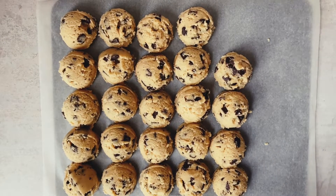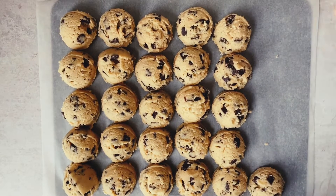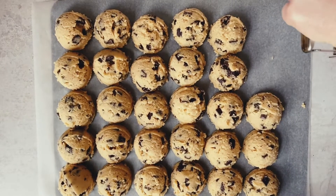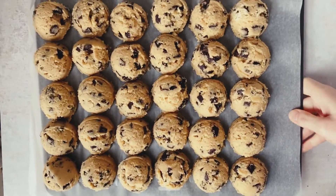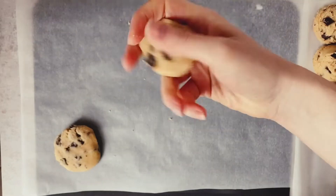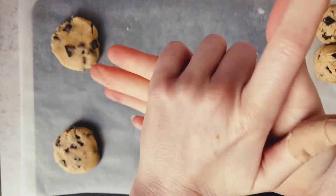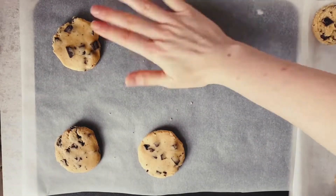Once we have scooped everything onto our tray, cover and refrigerate — ideally 24 hours, I'm going to repeat that again. When we are ready, preheat the oven to 180 degrees Celsius or 350 degrees Fahrenheit. Remove them from the fridge and give them approximately 10 minutes at room temperature, assuming it's around 20 degrees Celsius in your home.